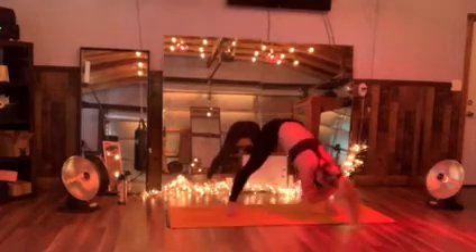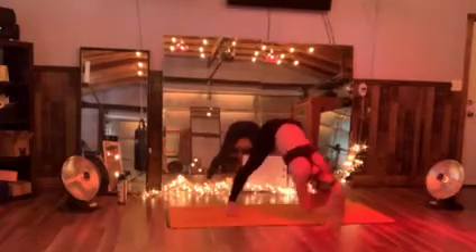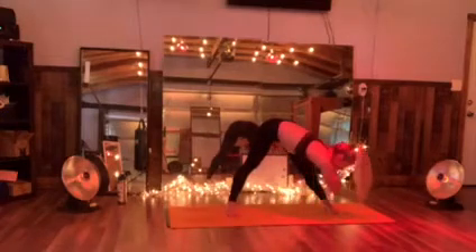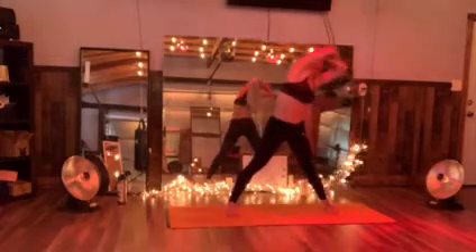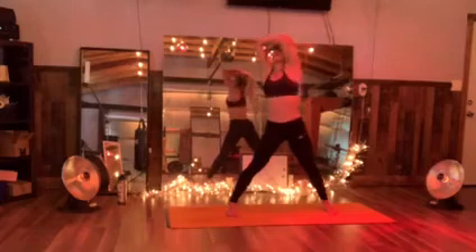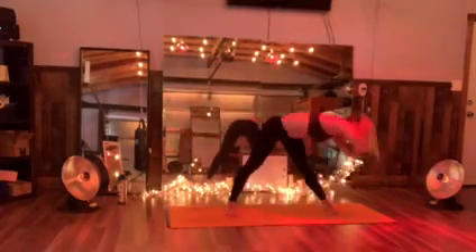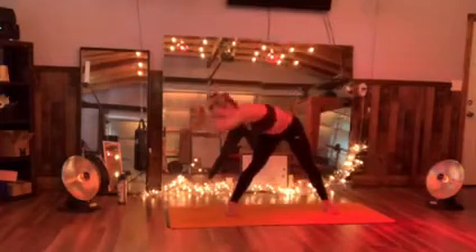Good enough. Do the hamstring swing — get that core to move to that left side. Inhale, lift that chest. Elbows all the way out. Come through center. Do that right, and lower down — all the way through, let's go.